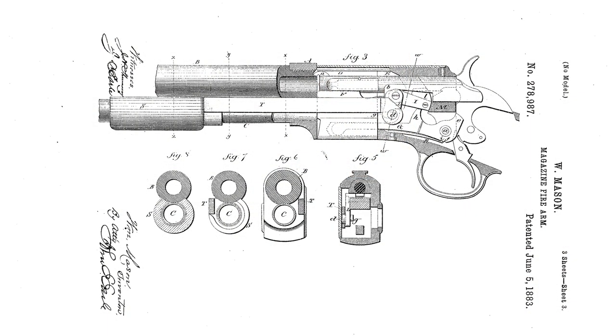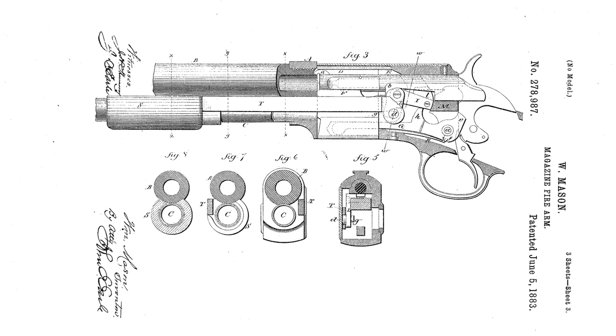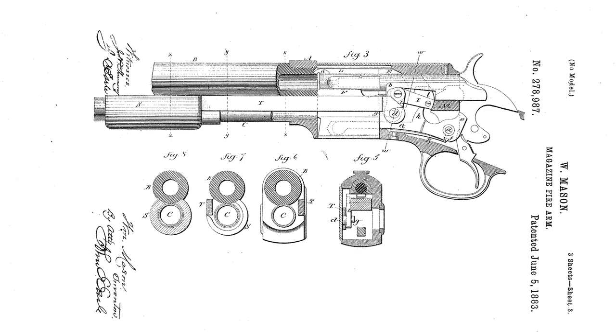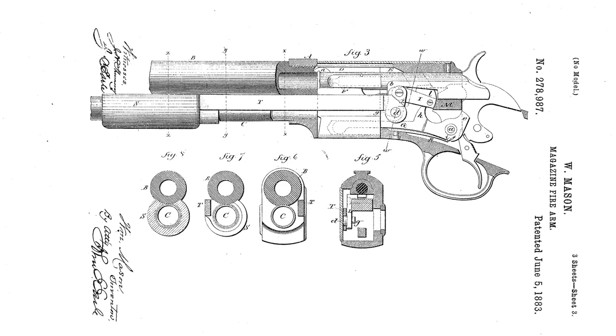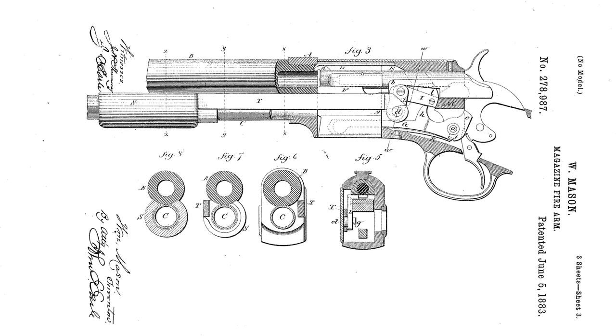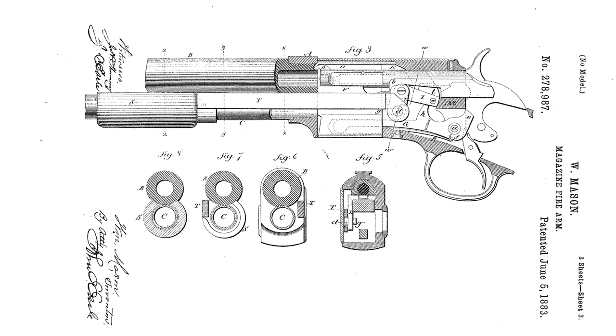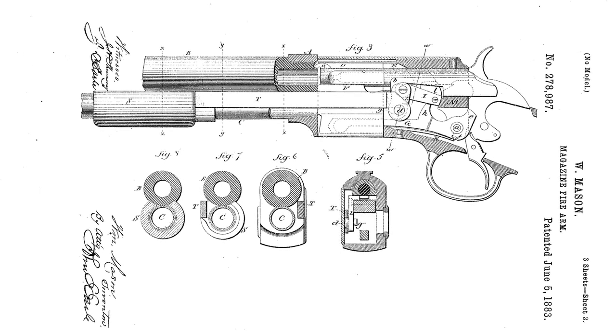By 1895, Winchester had been considering a slide action rifle for some time. In 1882, William Mason had begun work on one to counter Colt's slide action Lightning, only for it to be dropped by the company. Finally, in 1890, Winchester introduced a slide action .22 caliber rifle developed by John Browning. The Model 1890 would become extremely popular.